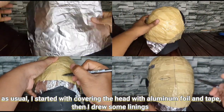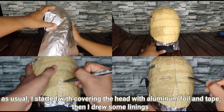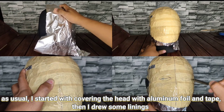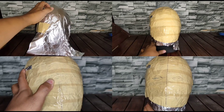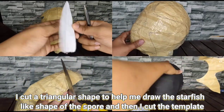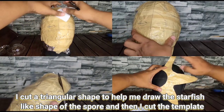I usually start with covering the head with aluminum foil and tape, and I drew some linings like in the middle and the eyes. You can look for images of Starro just to have a good picture reference for the designs. I used a triangular shape to help me draw the starfish-like shape of the spore.